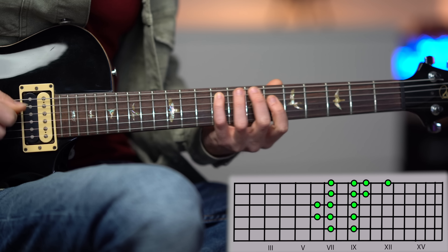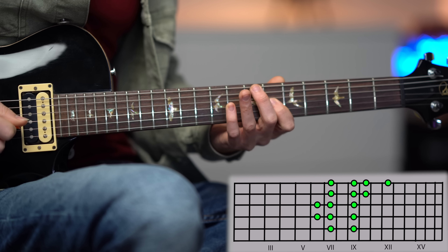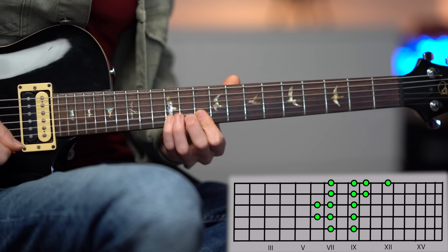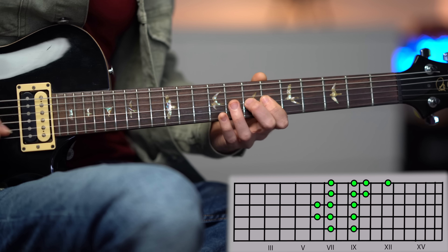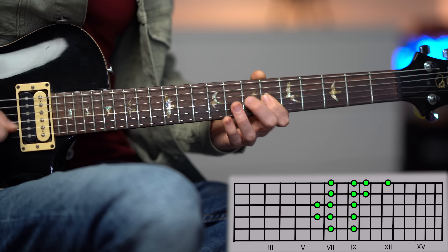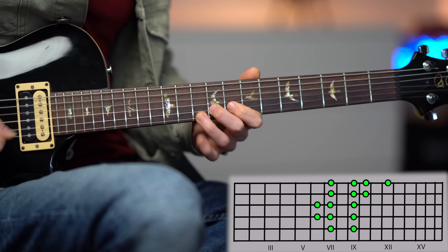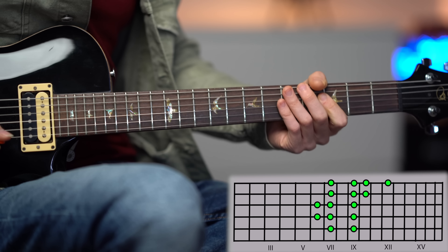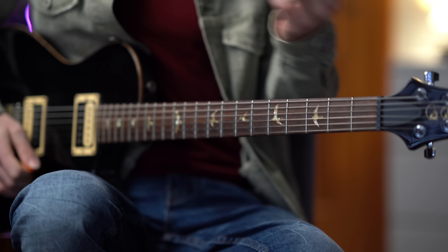The reason for this interesting sound is the E Mixolydian scale. It's like playing an A major scale over this E chord, and you can see that E major is the fifth degree of the A major scale. Now the riff is this one.